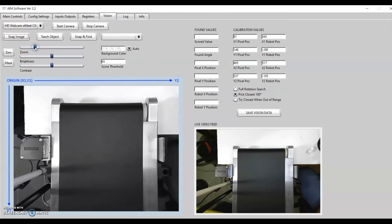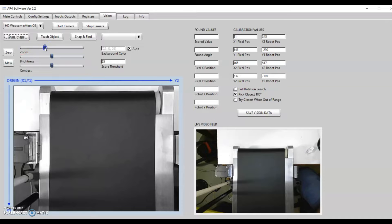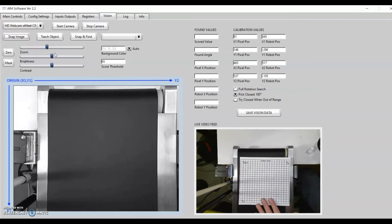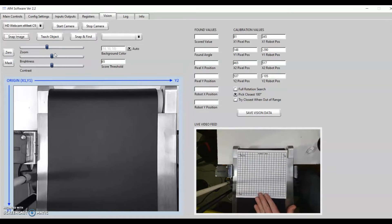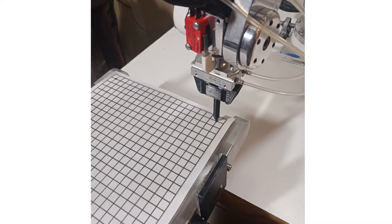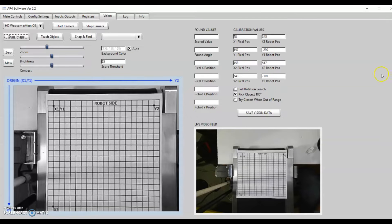The first step is to zoom in on the pick area and get it as large as possible. Then I'll put this calibration grid in front of the camera — it's just a file that's in the software folder that you can print out. I'll grab a screenshot of that. To calibrate the camera to the robot, you simply click on each of the points: X1, Y1, Y2, and X2. You can see the values update to the pixel positions clicked. Then jog the robot to each of those respective positions, record those values, and input them into the fields on the right. Now the camera is calibrated to the robot.